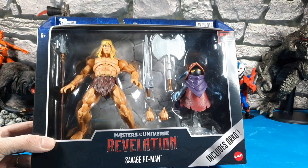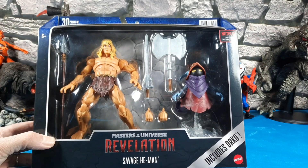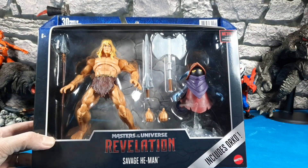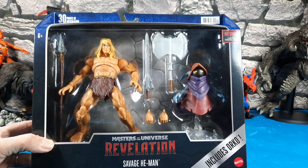There's a little teaser: I got Savage He-Man and Orko two-pack — they look really cool. I like the specialty Orko design and He-Man looks unique too. I'll get to reviewing those as soon as I can.